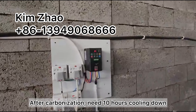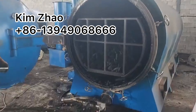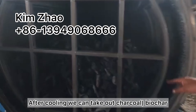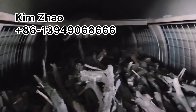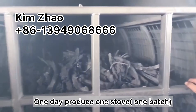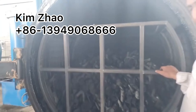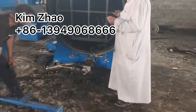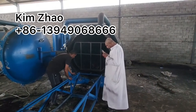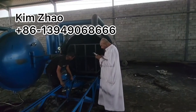After carbonization, we need about 10 hours to cool down. After cooling, we can open the door, check the charcoal and biochar, and take it all out. So the whole process takes one day — one day produces one batch. After you take all the charcoal out, you can continuously start the next batch.